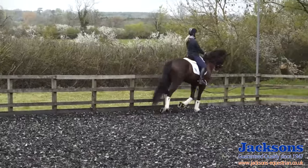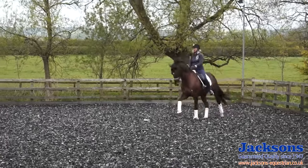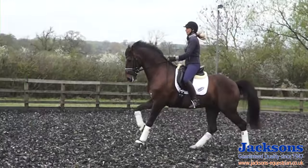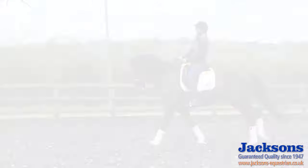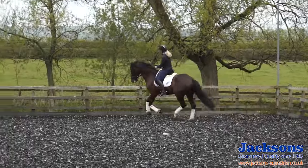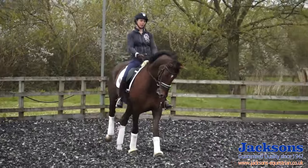Now I'm going to ride straight on the diagonal line. Make sure he's soft to the left before I ask for the flying changes with him in my outside rein. Make sure I've got a little bit of adjustability in the canter before I try it on the next diagonal — a little bit shorter and quicker. Make sure he's listening to me completely on my aids, and a little bit forwards for a few strides, and then back again. Make sure he stays soft and relaxed in the jaw. Some horses can get quite excited about flying changes so you have to keep relaxing them.